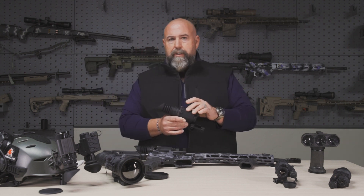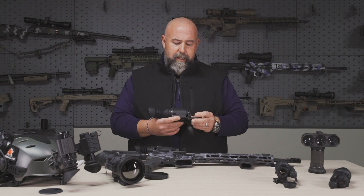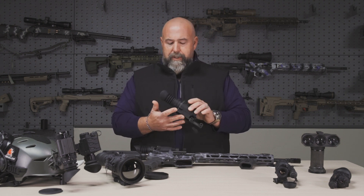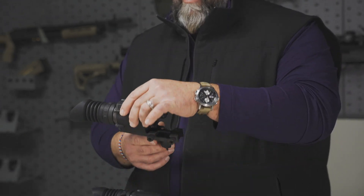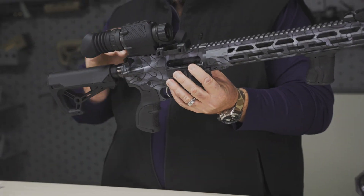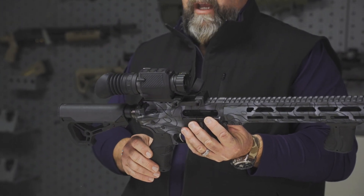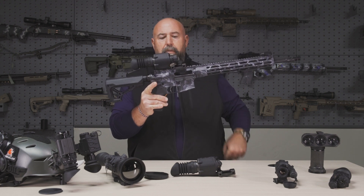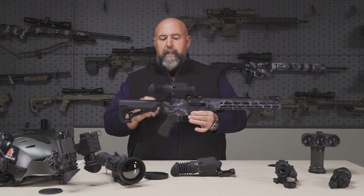You'll have eight different reticle types and of course a multitude of palettes to choose from. It's a weapon sight that's mountable with an offset so that when you're mounting it, especially over an AR, you can get that eyepiece back towards you. You can see here it's mounted on this rifle and it's extremely lightweight.